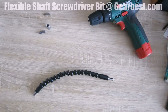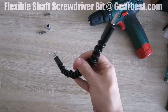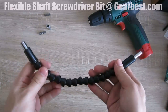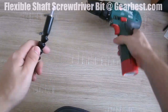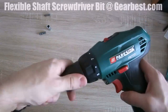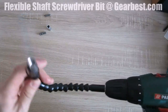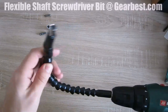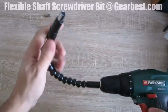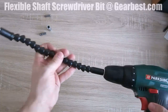Hello guys, welcome to a short review of this little toy right here. This is the flexible shaft screwdriver bit. Basically what this thing does is you connect it to your drill — the cordless model right here — and it extends the reach of your drill. It's pretty flexible.